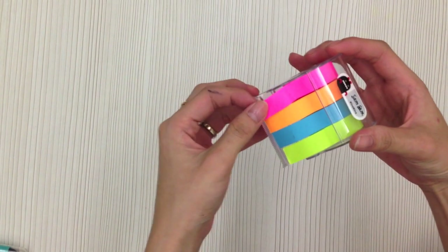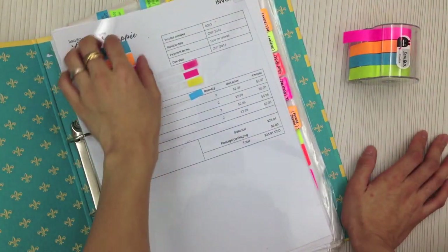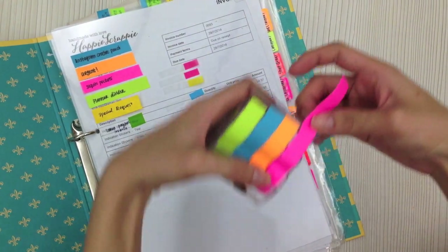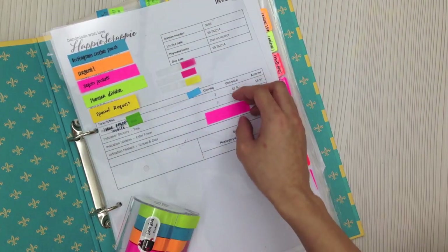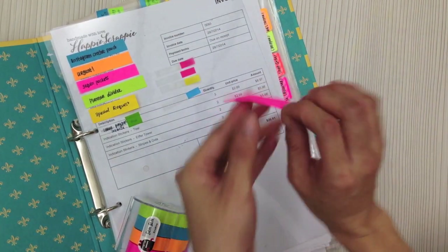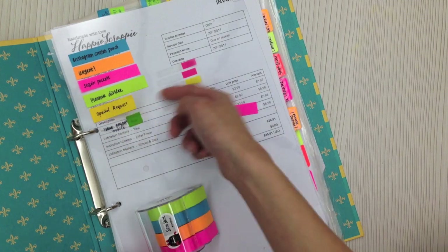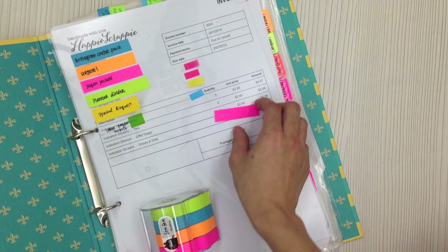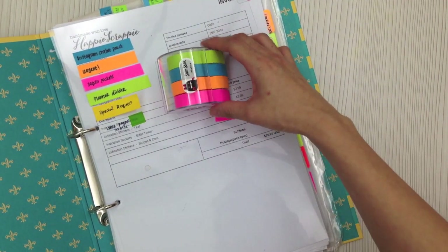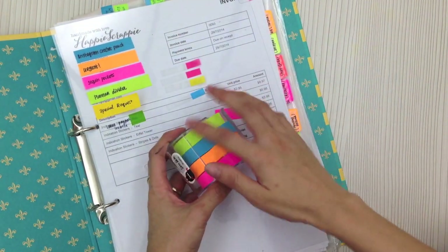The next thing I'd like to show you is this neon color paper tape. You can use it for color coding. I like how it works — it comes with a dispenser, and after you peel it off the whole paper tape sticks on your paper with adhesive all over, like a normal sticky memo. I've seen my friend Bell from That's It Really using it to decorate her envelopes, which is quite cute.